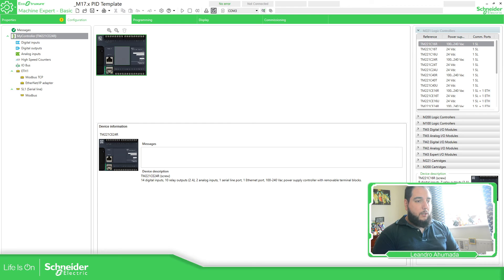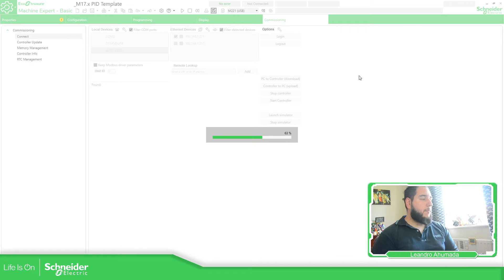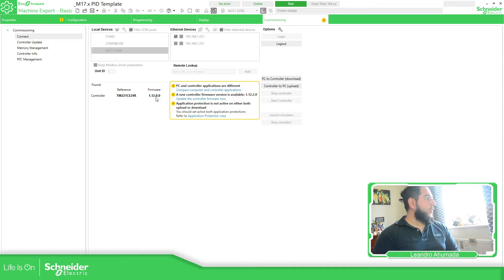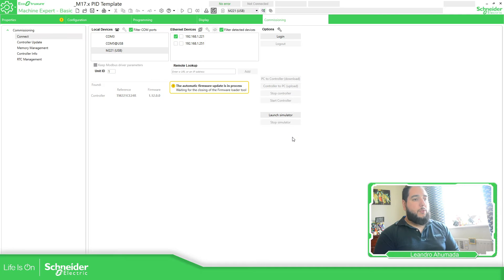If we go back to one of the applications, I have a USB cable connected to the M221. If I connect to this one, you can see over here that I had version 1.12.0.0. The software is telling me that I have a new version available, so I can update the controller.